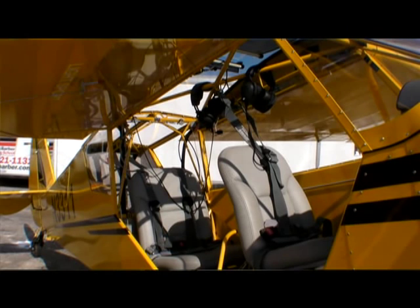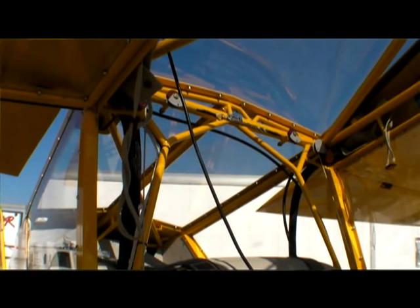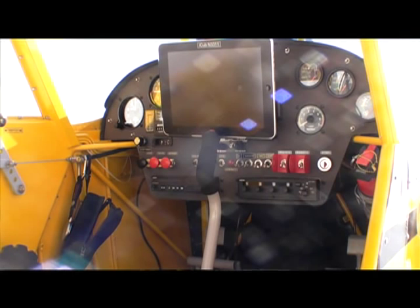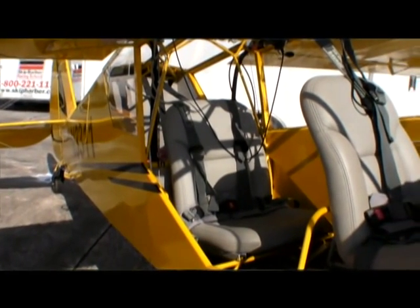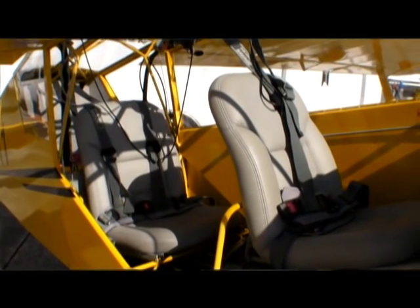It's purposely designed to be able to take it off the runway. We've taken the fabric and tube construction and combined it with technology so that we have in the front seat an iPad, getting its data for engine, attitude, and mapping directly either from satellite backup because of the built-in accelerometers and GPS system, or we have a wireless system built into the plane that transmits all the electrical data from the engine.